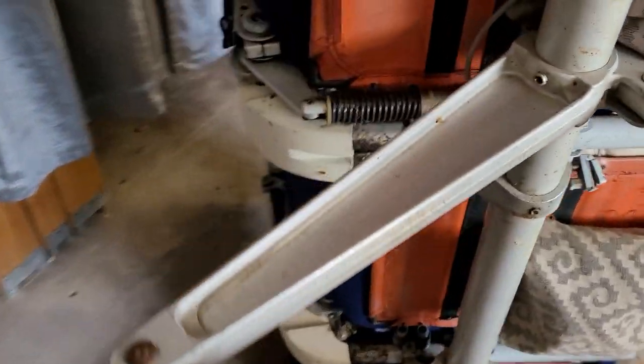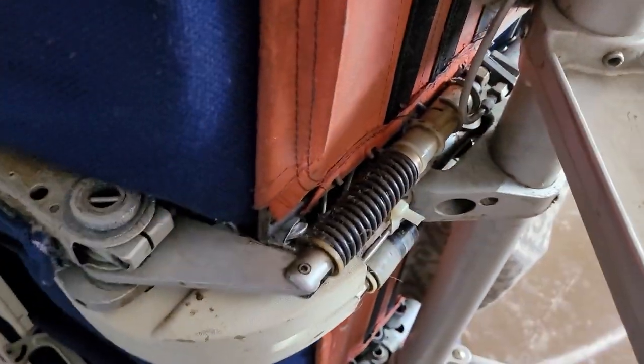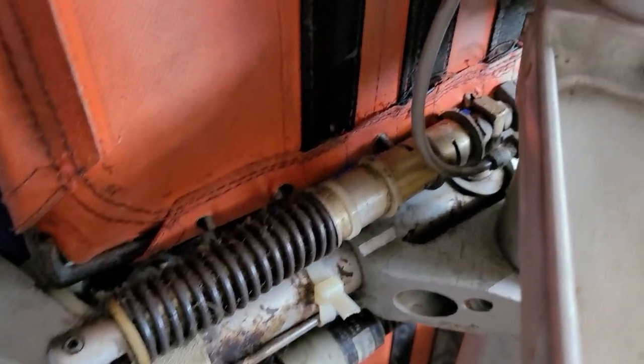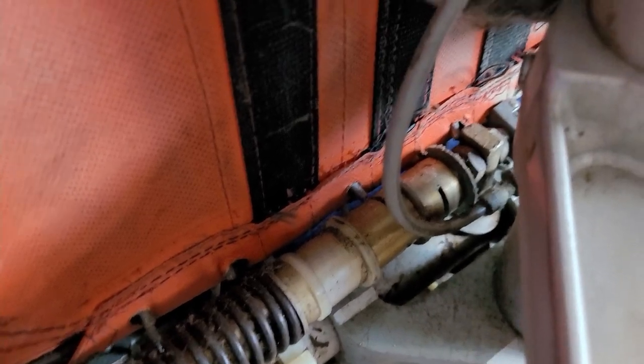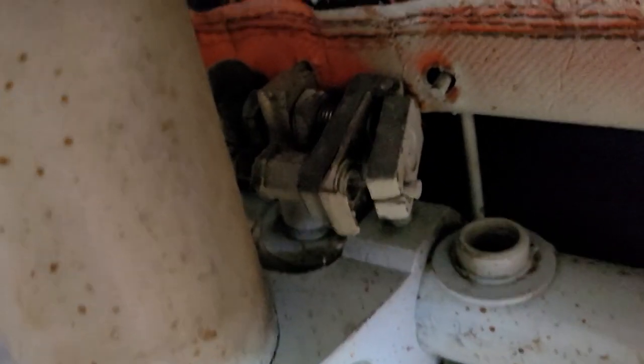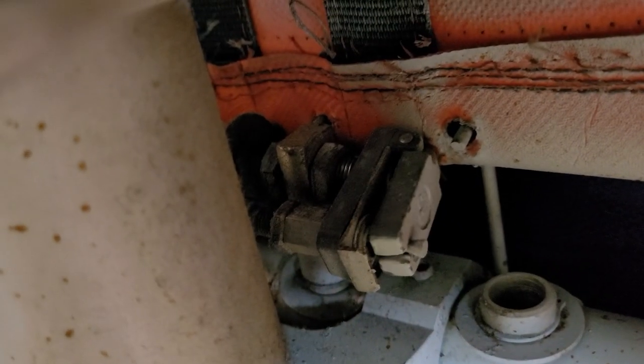Let's look over here at the seat back mechanism. It's got a spring to return the seats to the upright position and then a mechanism here. Let's see if I can push the button on the seat - you can see it pulls that little flap mechanism there. There's a better shot of that flapper mechanism.